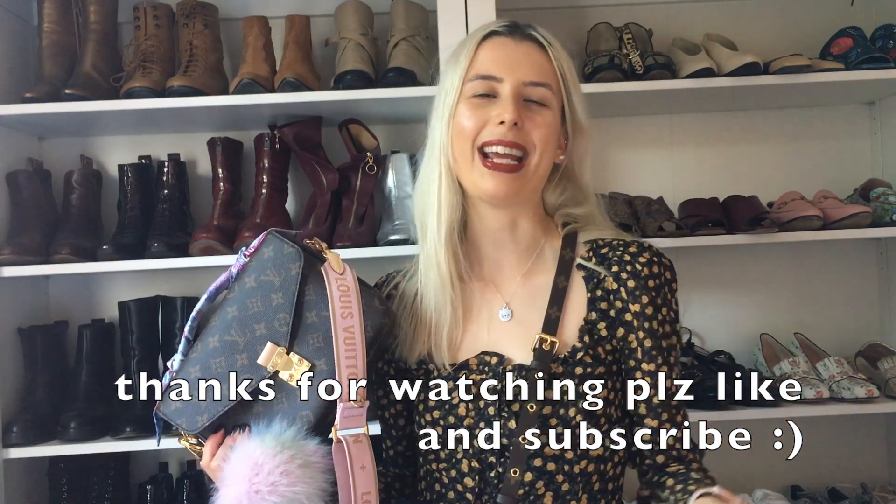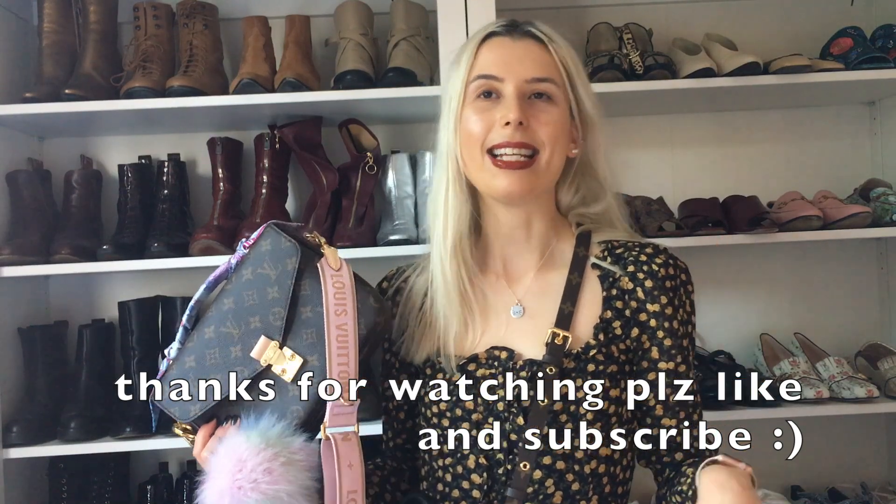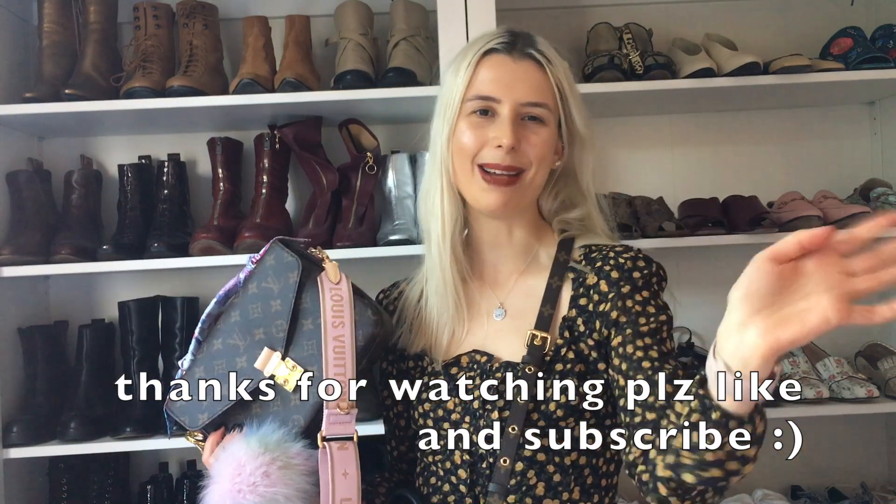I hope you guys have been okay and just taking it easy. I'll see you guys next time. Bye.